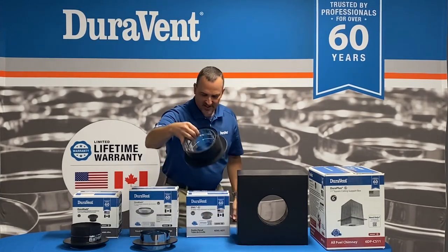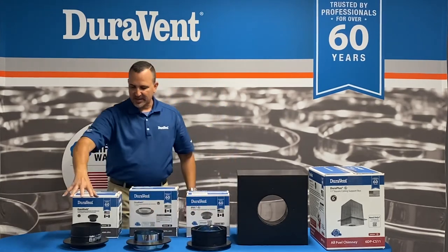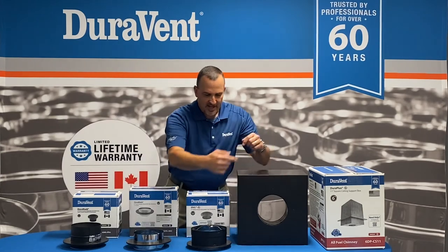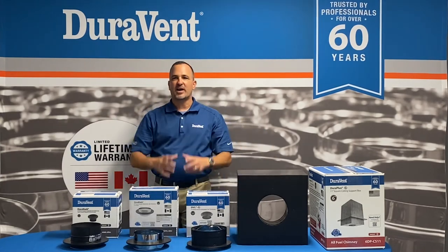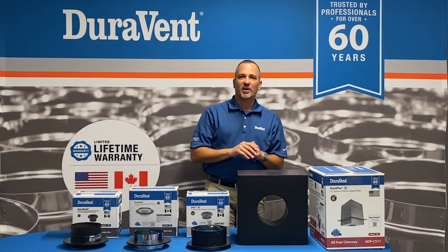You put screws in it, and that holds the weight of the connector pipe that goes down to the stove. So three ways: the lifetime warranty DVL, the single-wall DuraBlack, and the snap lock — all three go in the same way. Put the screws in, then run black pipe down to the stove. We just wanted to help clear that up.